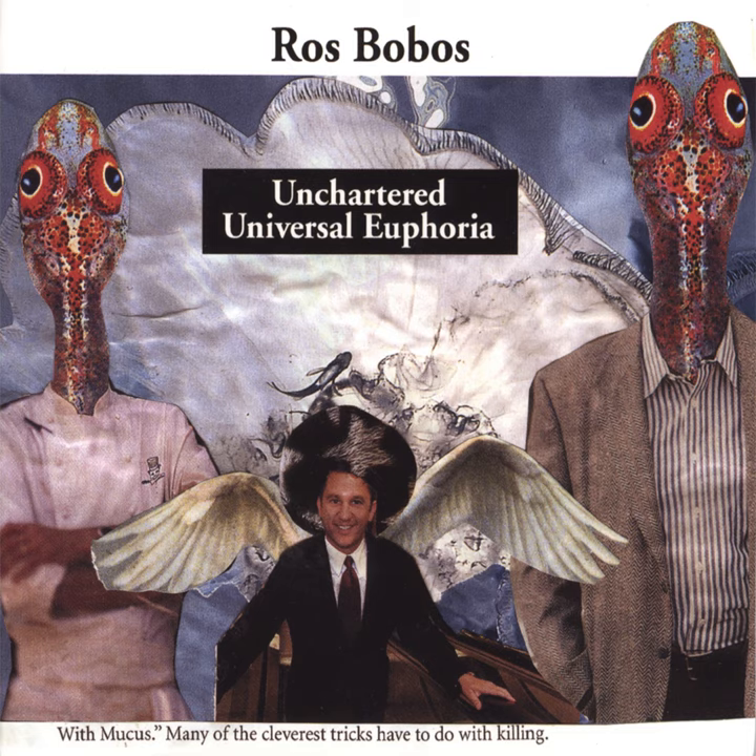every bit of dirt and dust, right down to the smallest particles of airborne pollutants, will be swept away from the laser lens of your CD player.